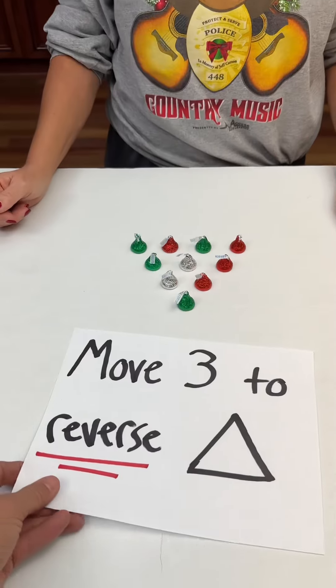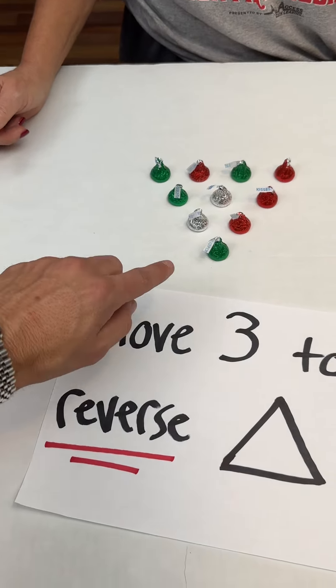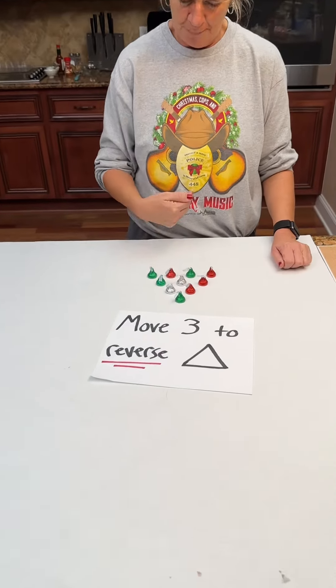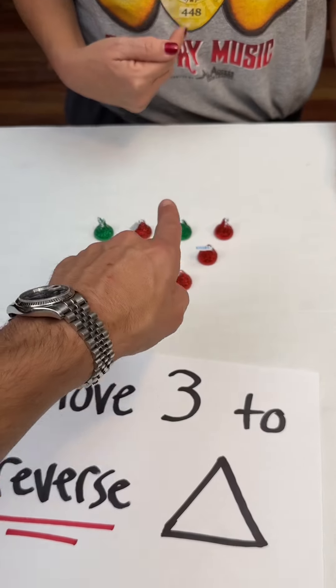Okay, Kim. Here's a challenge for you. You have to move three Hershey's Kisses to reverse the triangle. So the triangle would be pointing at me — you want to point the triangle at you.